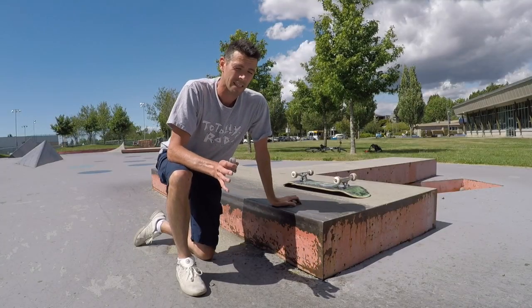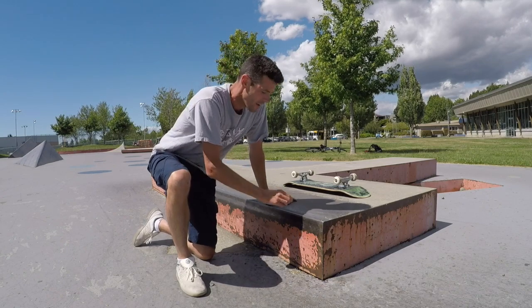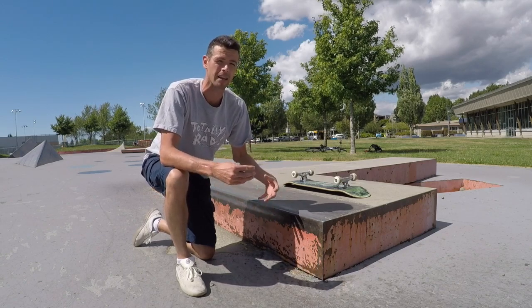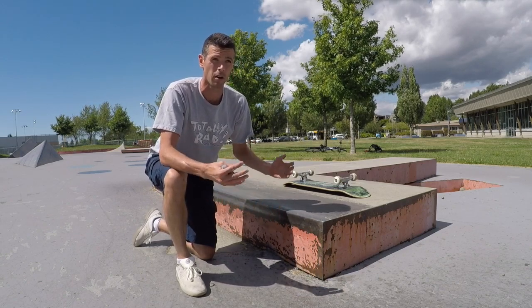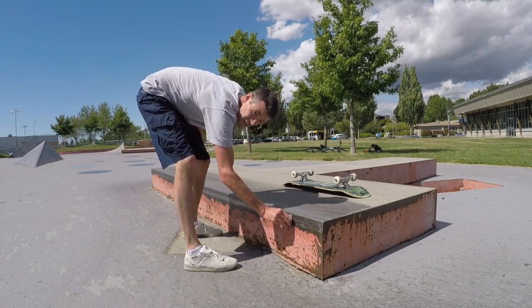Once you've got those basics down, the next thing you're going to need is wax and lots of it. If you're hanging up at all on your slides, it makes it really hard to keep your footing solid enough in order to do a nollie heel flip out of your slide. So lots of wax, especially on the wheels.